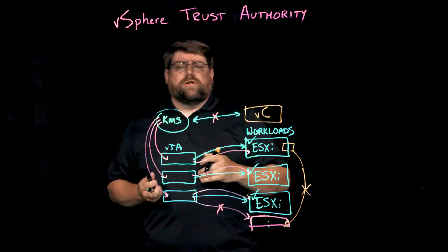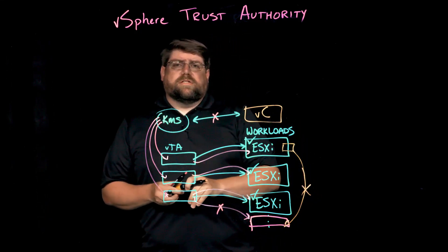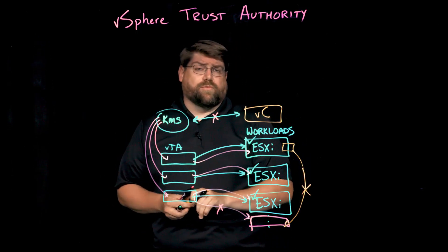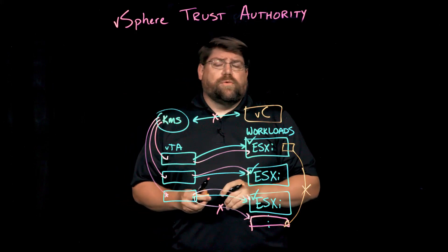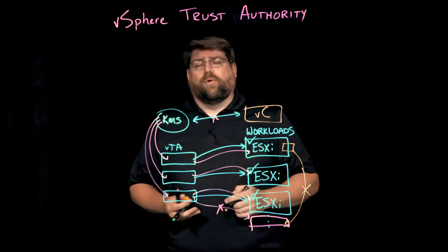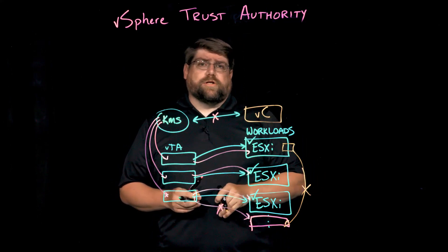VTA is a very foundational technology, and we're proud of it for a number of reasons. Not only does it improve security, but it does it in a way that's light on operational staff as well. You all have enough to do, so making it easy to be more secure is a definite goal of ours. Hopefully this answers some questions about VTA. Thank you for watching.